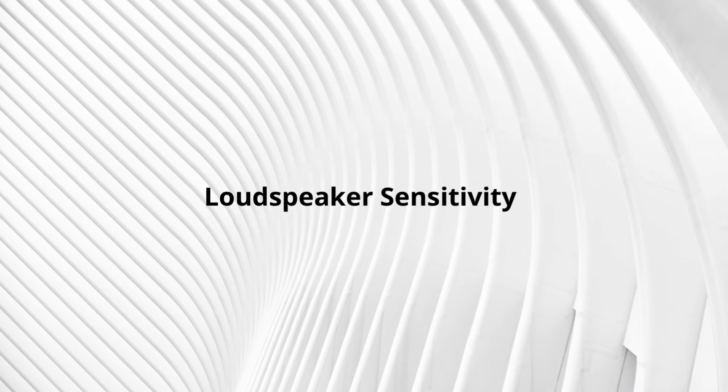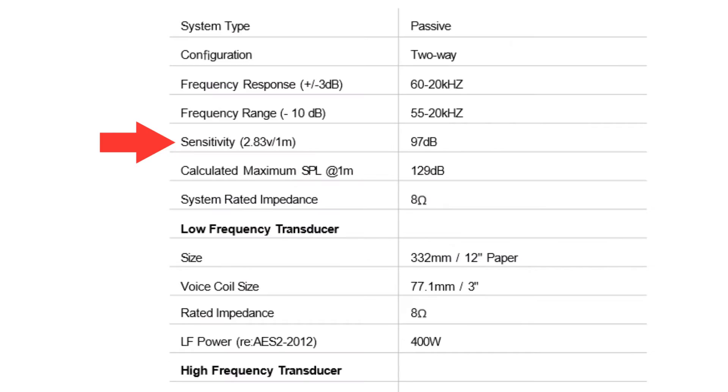You can apply everything covered so far when matching a power amplifier to a passive loudspeaker. For the bonus third factor: loudspeaker sensitivity, also found on the spec sheet. Sensitivity is measured by sending 1 watt to a loudspeaker and measuring loudness from 1 meter, given in decibels. A value above 92 dB is considered high sensitivity — a high-sensitivity speaker achieves loudness with less power. If you can't find an amplifier with exactly the right power, a high-sensitivity speaker like the Delta X12 at 97 dB can still perform well with slightly less power, say 350 watts instead of 400, without clipping.